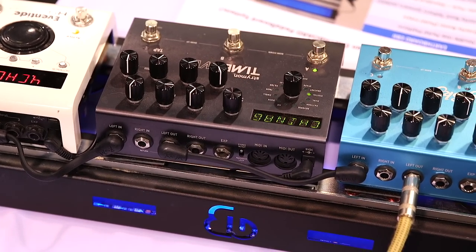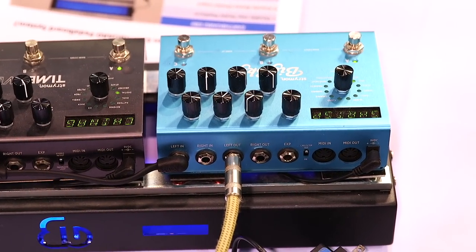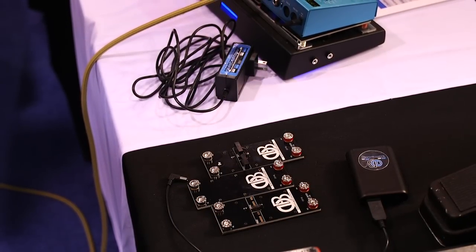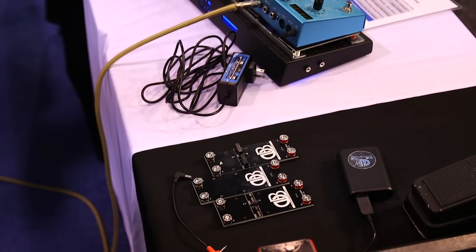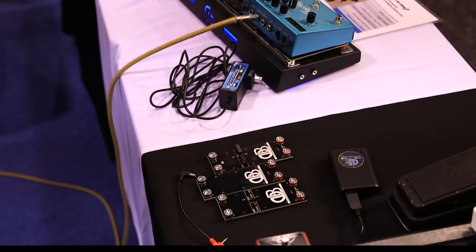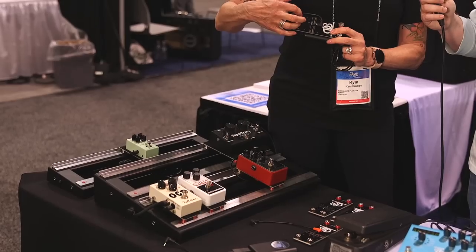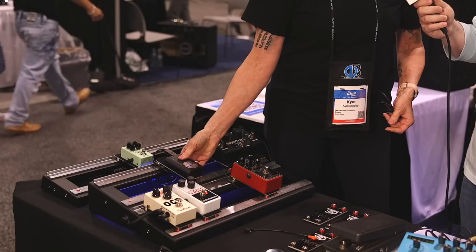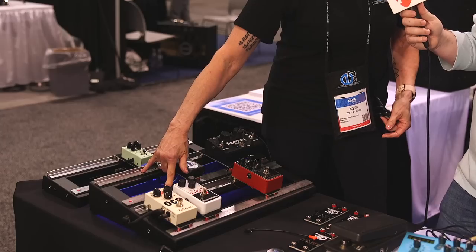It is a battery-operated pedal board. This battery sits on the board by way of what we call a gravity boot, and no matter where I put it on the board, it powers the whole thing up. It's a lithium-ion battery, 9 volts, and it takes the power through the gravity boot circuitry and through these rare earth magnets. That's what helps it sit on the board so it's super strong.